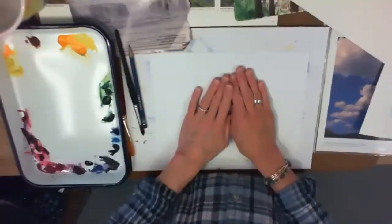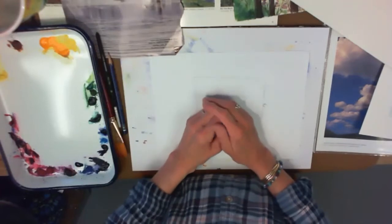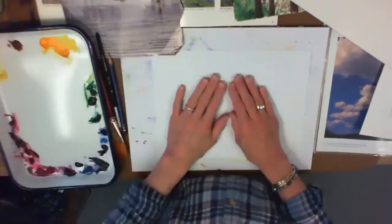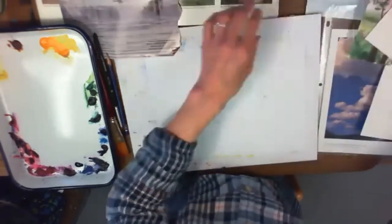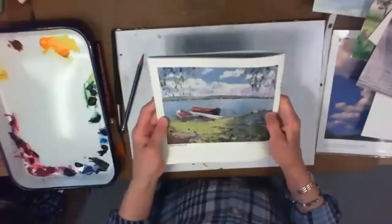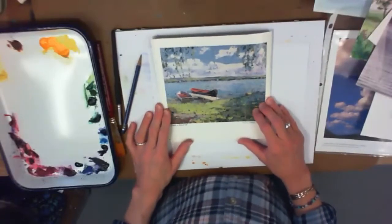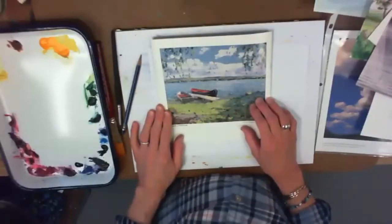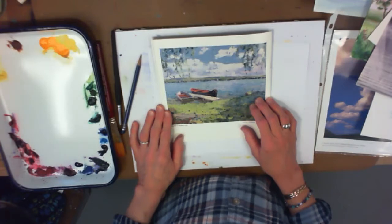I'd like to show you some examples and things that might inspire you. There are lots of different ideas to look at. I'm going to start with this — an artist from Michigan, very quite famous there. This is an oil painting. I love his work. I just love this piece with the dock and the canoe.